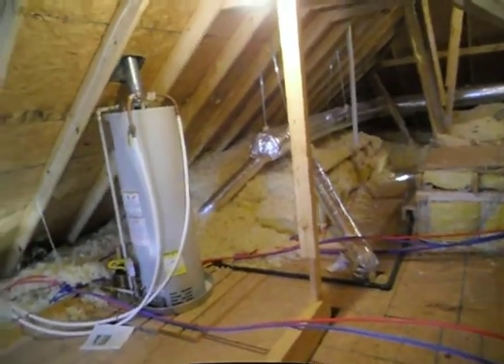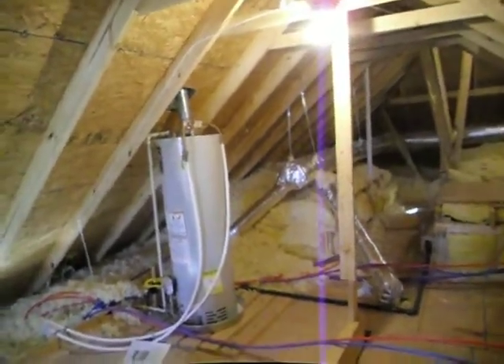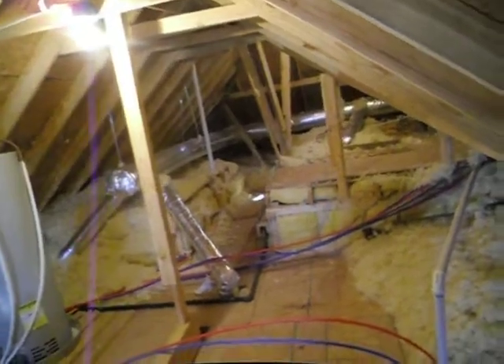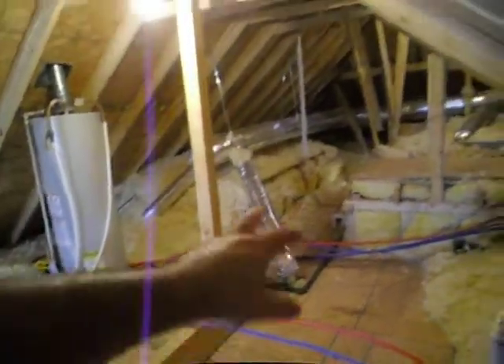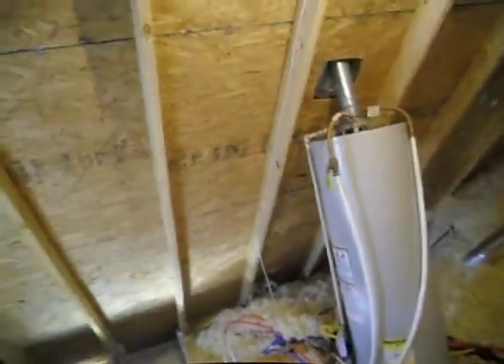Hi folks, this is Charlie with AlphaBuilder Consultants with another quick minute to talk to you about PEX piping. PEX stands for polyethylene cross-linked piping — those blue and red, and sometimes opaque, water lines we see in our attics.